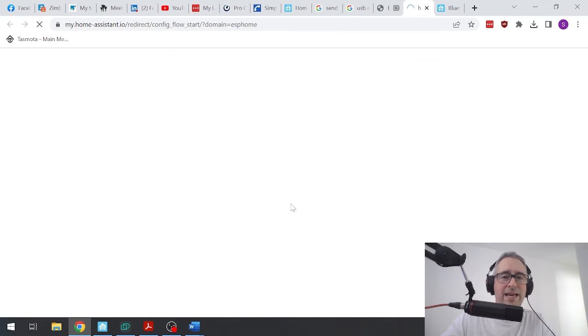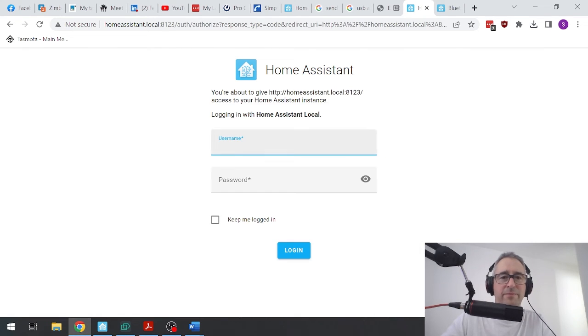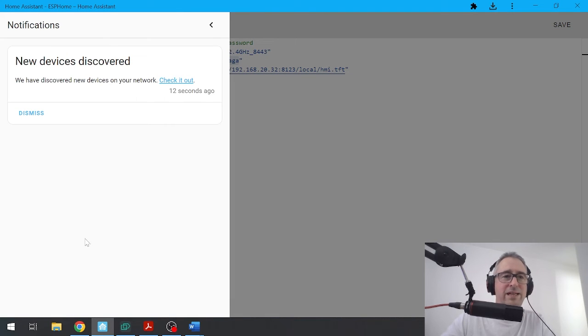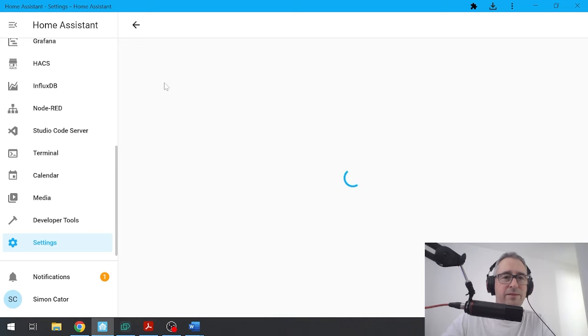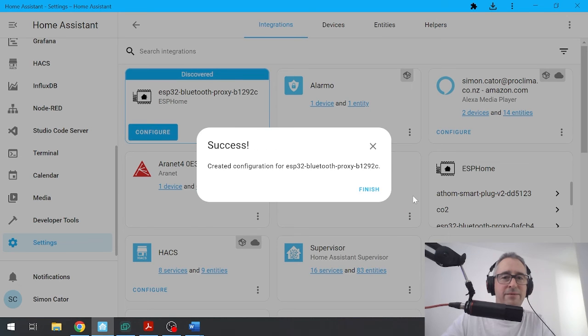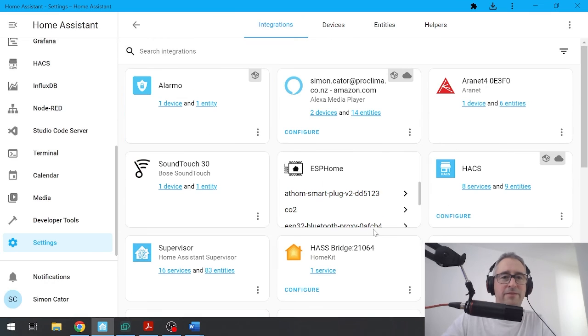Now we can go 'add to Home Assistant', open the link, and this will open your local Home Assistant. You'll see already that it's discovered a new device. I go check it out and there we go — proxy. I go configure and submit — easy as that. We'll just add that to an area; we'll say this is in the bedroom, for example. Finished.